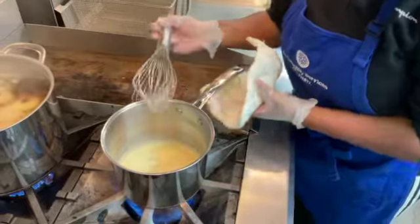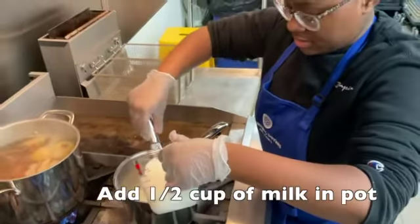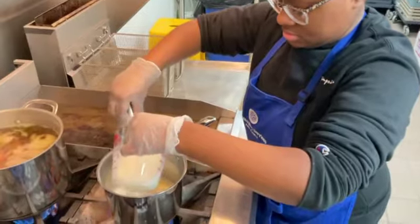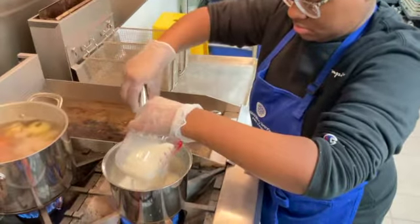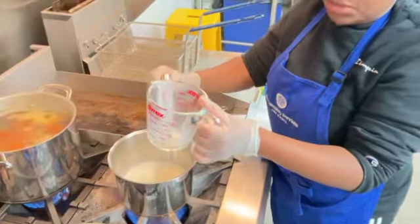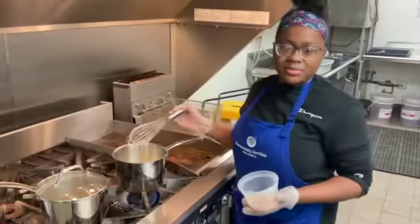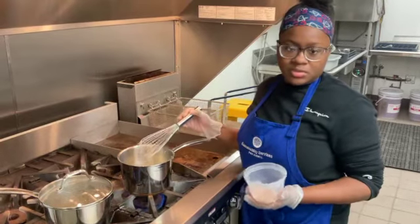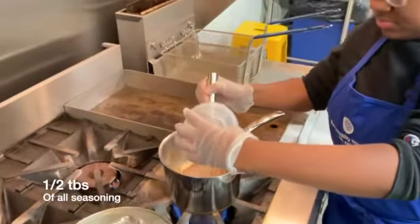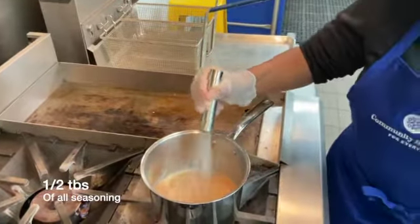Now that we have that all cooked, we're going to go ahead and grab our one and a half cups of milk and whisk that in there as well. We're going to keep whisking that for about two minutes until the milk is combined and heated up. Now that our milk, flour, and butter mixture is a little bit heated up, we're going to go ahead and add our seasonings into the pot and lightly stir that for about 20 seconds until it's all mixed in.